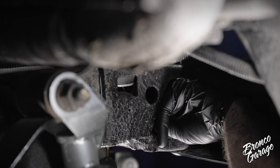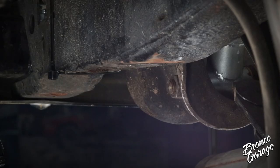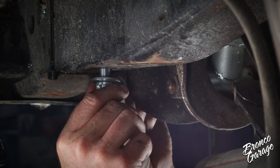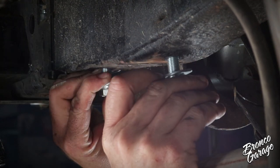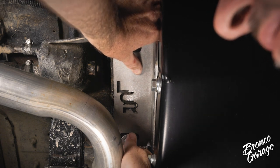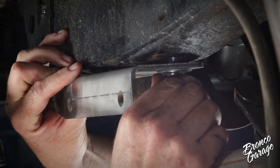Now it's time to double check your work and test fit the tank mounting plates to the frame nut plates and thread the bolts into the nuts welded to the nut plate. You definitely want to catch any fitment or threading issues now before you install the tank.